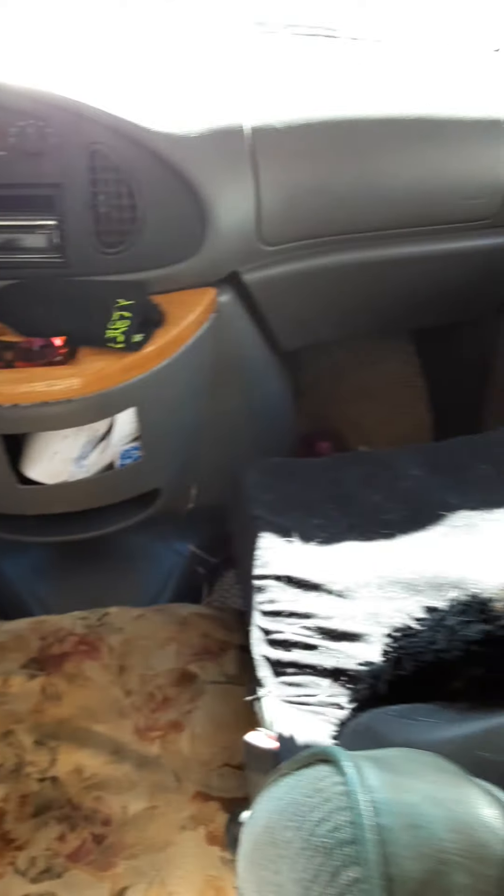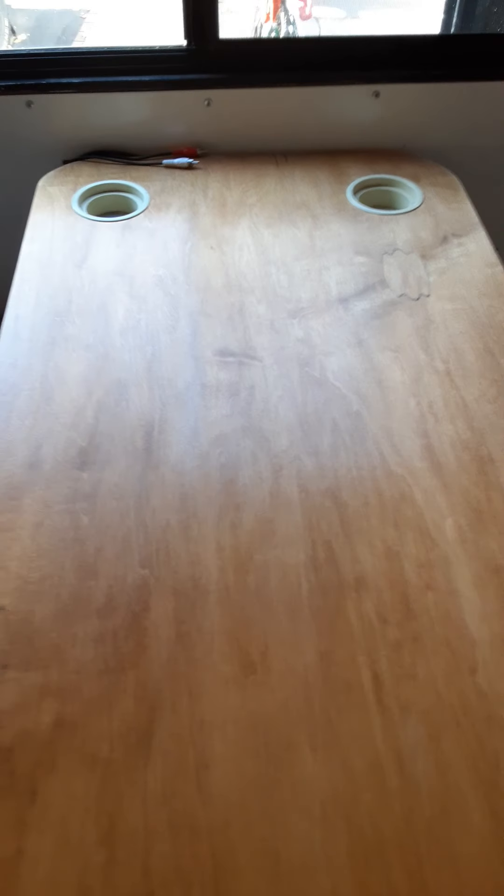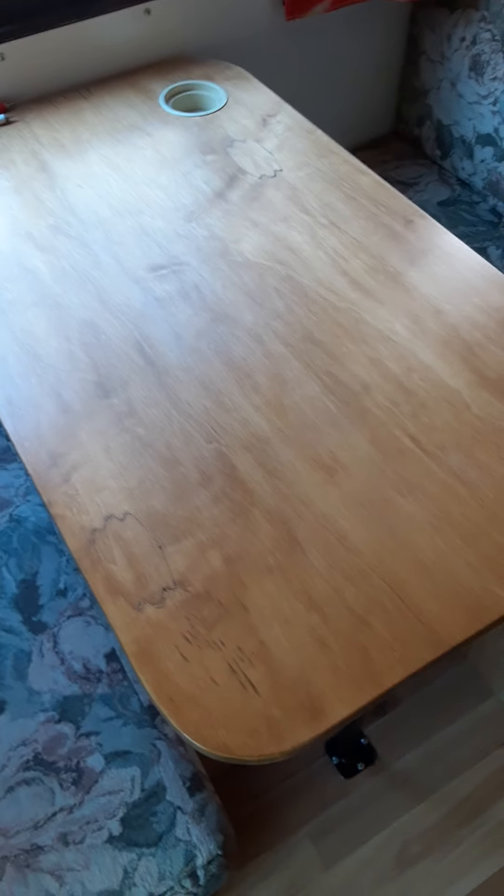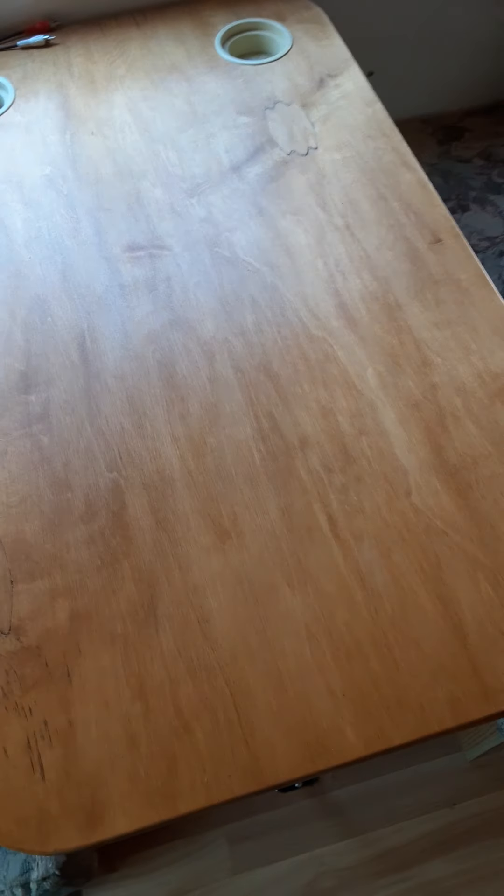Pretty generic up front. I handmade the tabletop here — it's out of a real nice piece of plywood that I found, and cut it down to the original table size. Sanded it — I don't know, four to six hours worth of sanding — and then stain and whatnot.